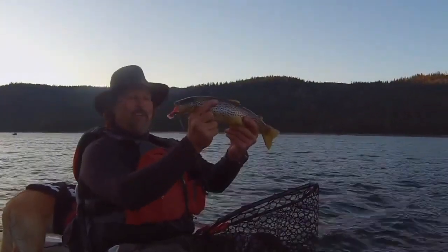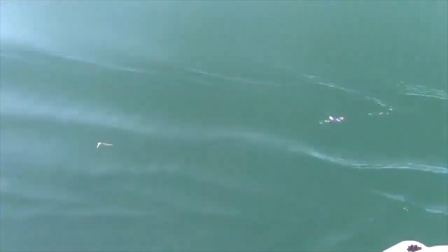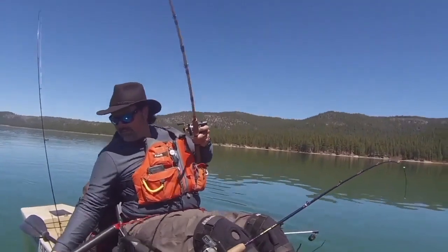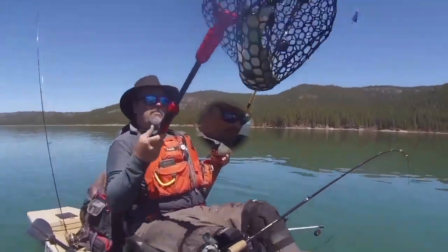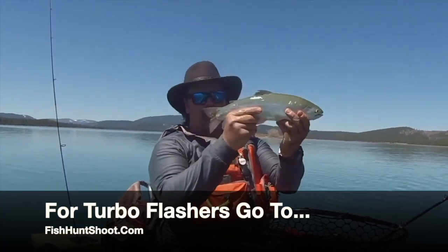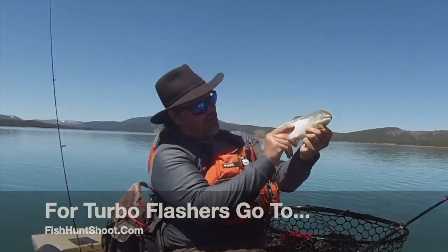Developed, tested, and perfected by me, Kel Kellogg. Turbo Flashers. Turbo charge your trout trolling today by going over to fishhuntshoot.com and picking up a set of my Turbo Flashers. You won't regret it. They'll help you catch more and bigger fish. They've done that for me, and they'll do that for you.